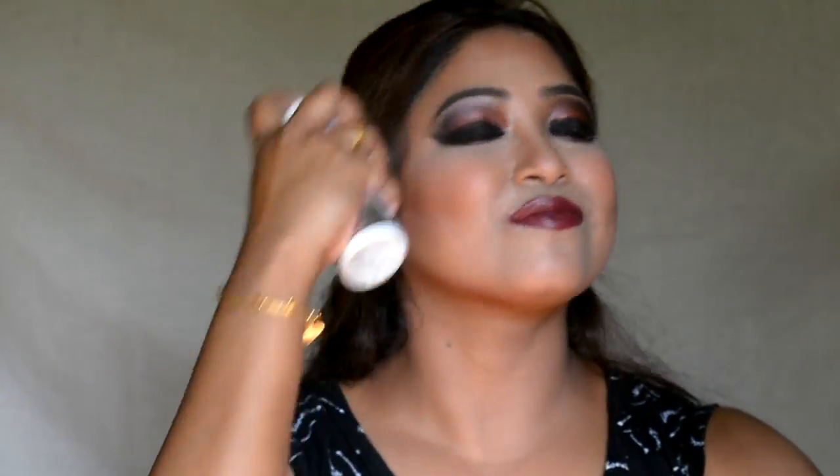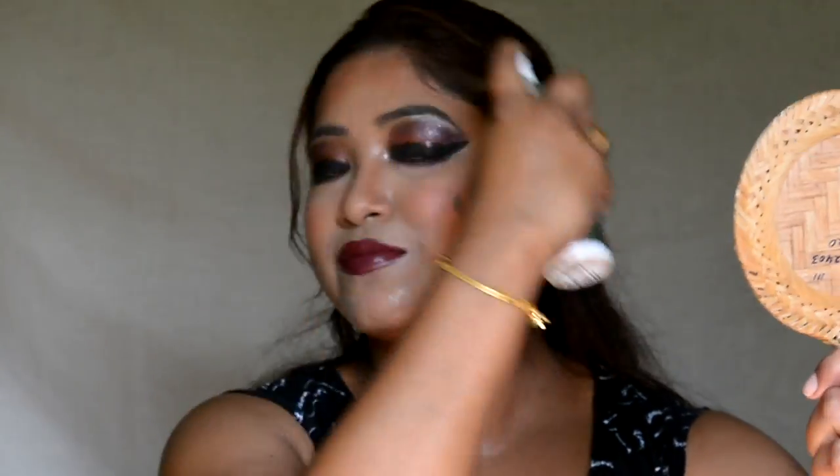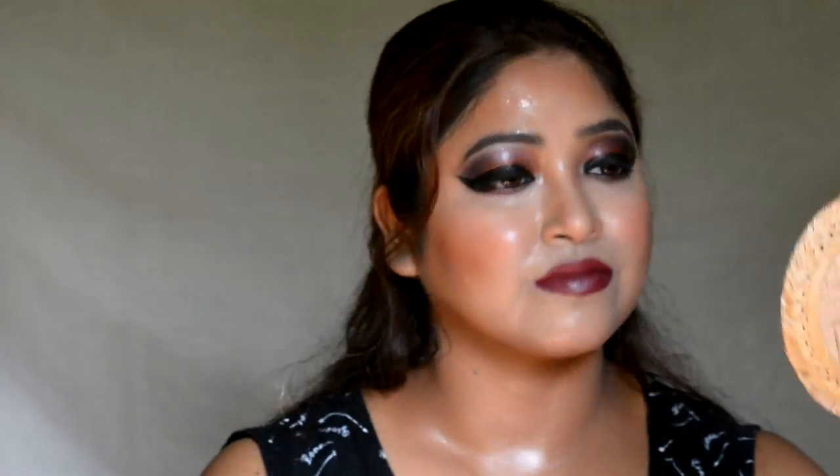Now I am going to spray the Makeup Fixing Spray to lock all of my makeup. Then I am going to dab the excess product from my face using the Beauty Blender.